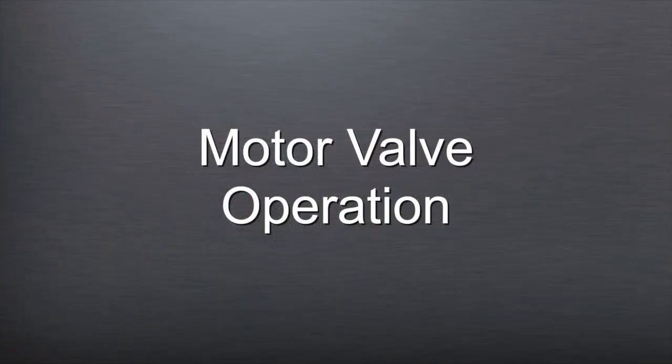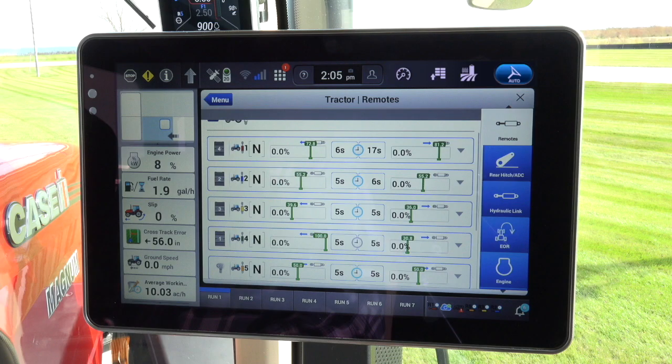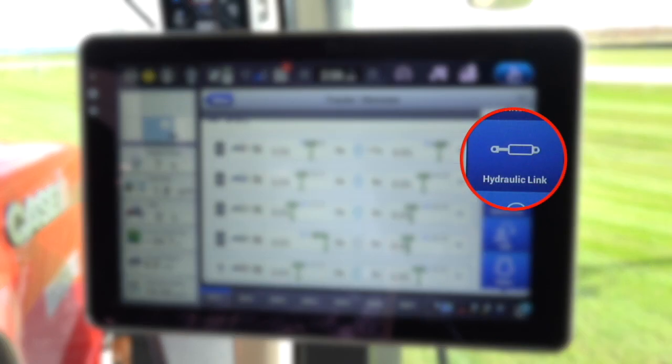Let's complete a step-by-step process for motor valve operation on the AFS Connect Magnum tractors. Determine which valve you want to utilize. Normally the operator elects to use a valve to the far right, or away from the normal operation of the tractor or implement. On the screen, go to the remote valve selected. You can get to this location by using the shortcut button, the encoder, or the remote valve wizard on the AFS Pro 1200 screen.